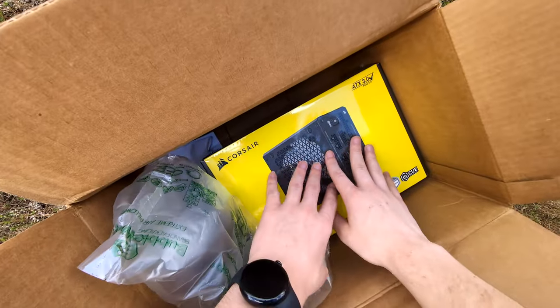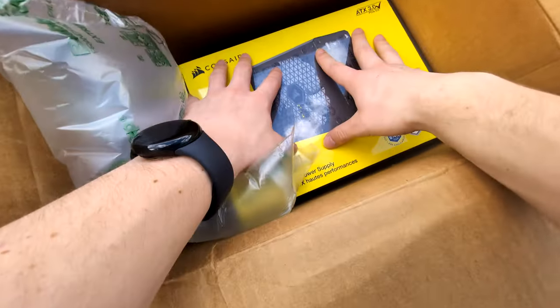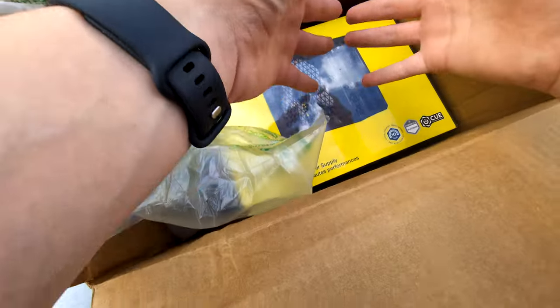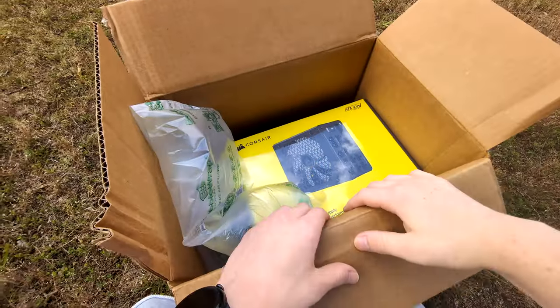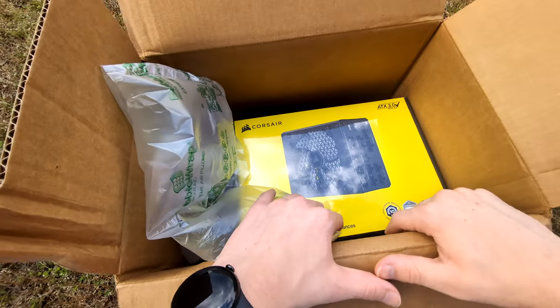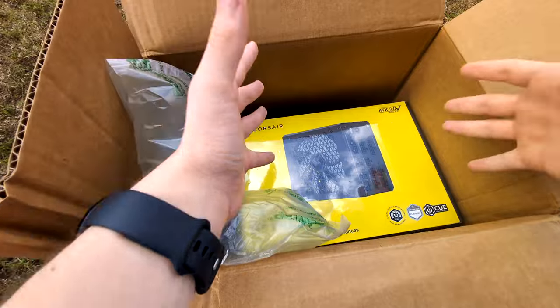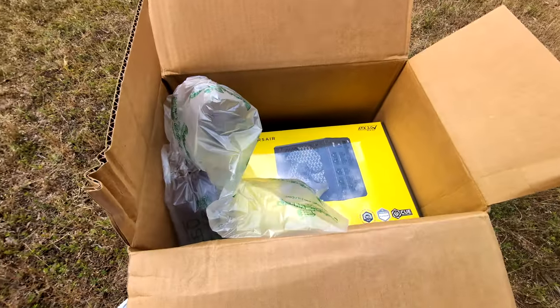I think the other models have seven or five-year warranties, but this one comes with a 10-year warranty and they will replace it with a completely new current model. I know it's a short video, but I just wanted to detail the unboxing experience and show what you should expect from a Corsair RMA. Pretty cool — thank you for watching and I'll see you in the next video.